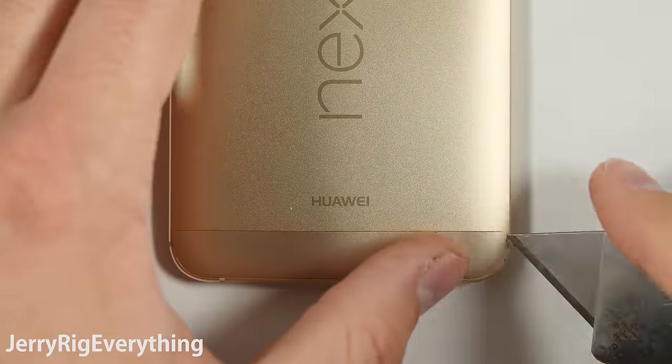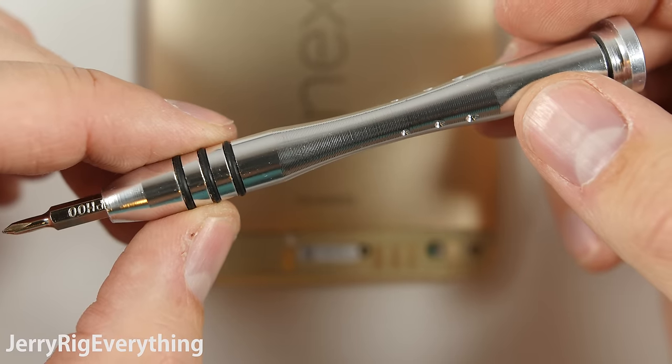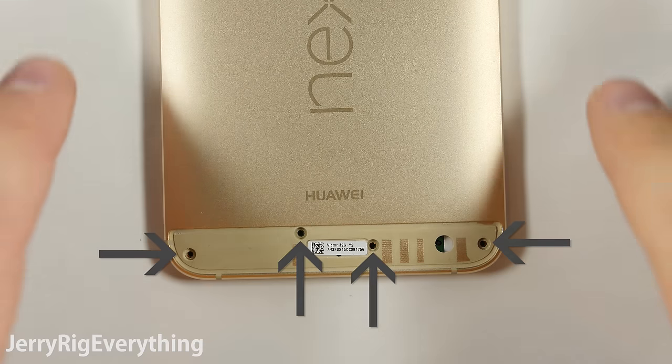Same thing goes for the bottom panel — heat it up and pull it away from the phone. For the next step, you will need a screwdriver. I will link replacement tools down in the video description along with the parts. There are 4 screws at the bottom.